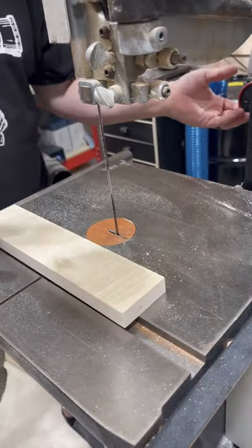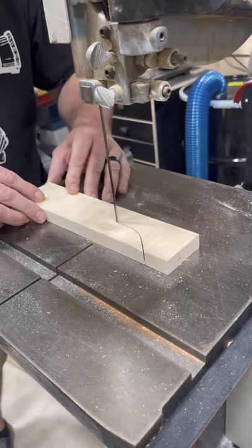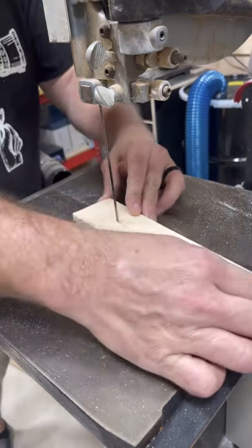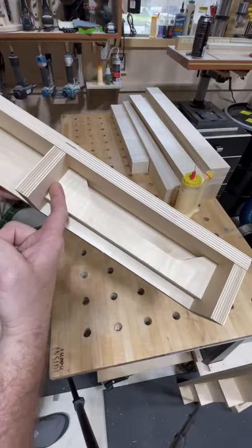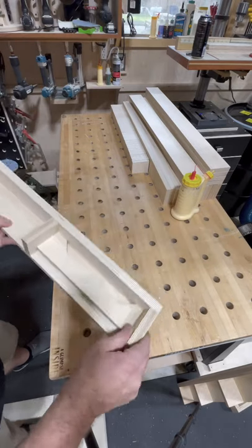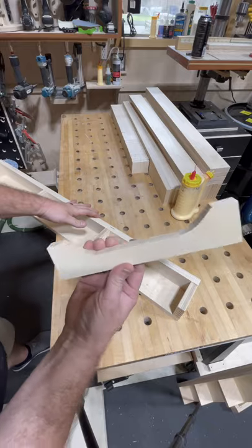Just take it over to the bandsaw. I'm just gonna do this by eye. And since we didn't mess up the actual 90 degree corners here and here, it's very simple to use — you just take it out, get your hand in there, cutting a simple handle.